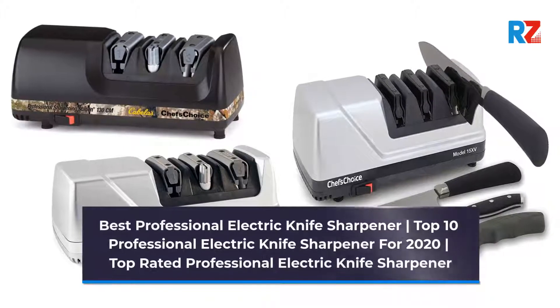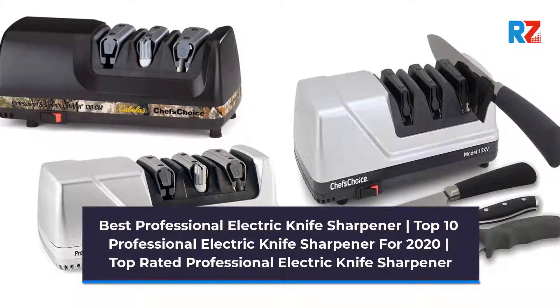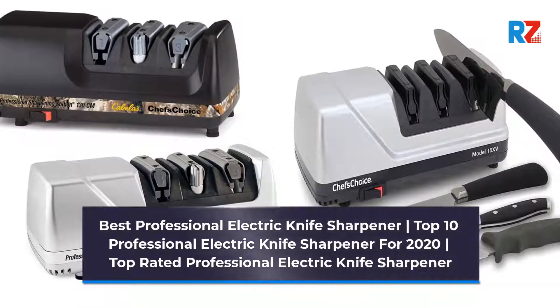Best Professional Electric Knife Sharpener. Top 10 Professional Electric Knife Sharpeners for 2020. Top Rated Professional Electric Knife Sharpener.